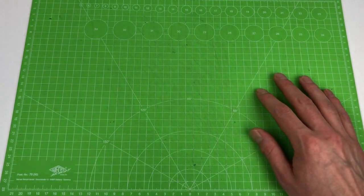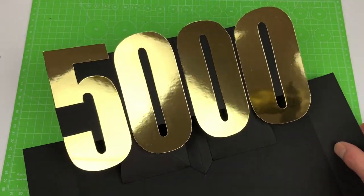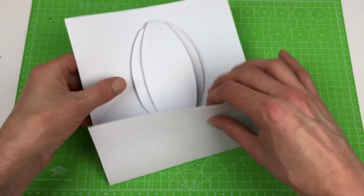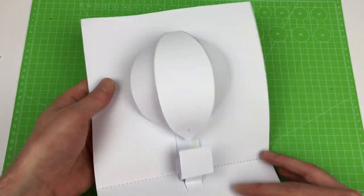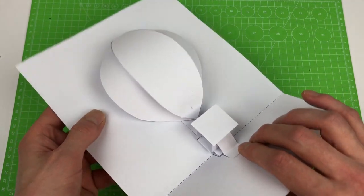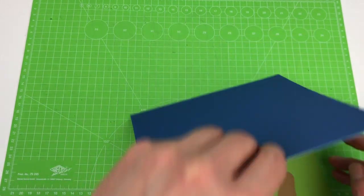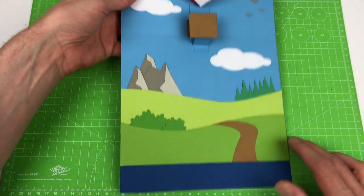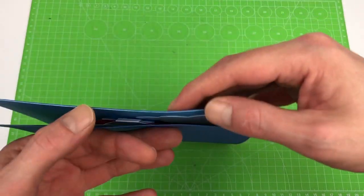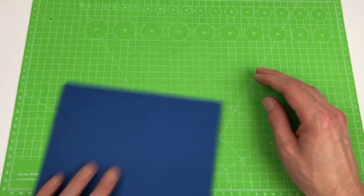Hello everyone, welcome to this new tutorial. It's been a while - meanwhile I've had a celebration of 5,000 followers on Instagram, which is awesome, so thanks to all my followers for making this possible. The tutorial today is going to be this pop-up hot air balloon. As you can see it has all these nice curved shapes and it pulls the balloon into shape, a very nice way to make something organic. I also have a colored version, and as you can see there's so much you can do - it really pops up like an inflated balloon.